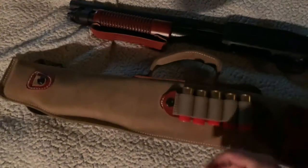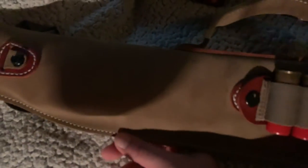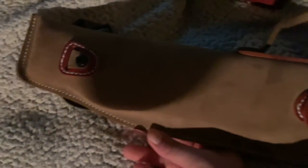The stitching has held up well. I've had it for about six months now and I carry it every day — it's basically a truck gun. The stitching hasn't come off at all.